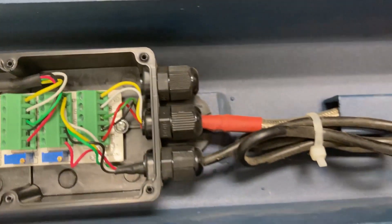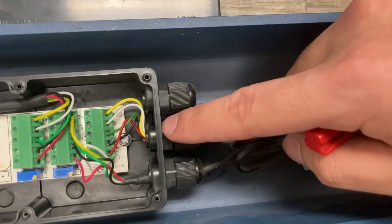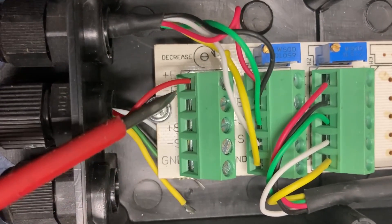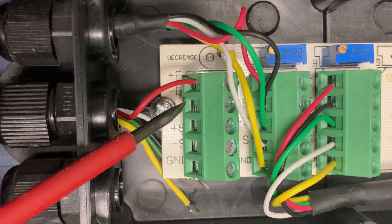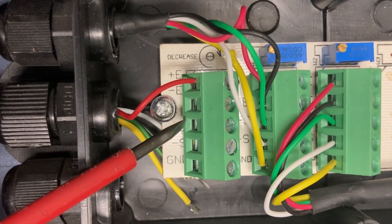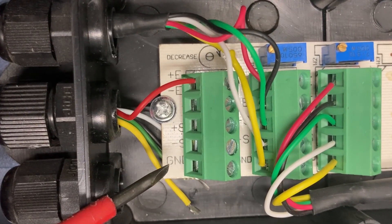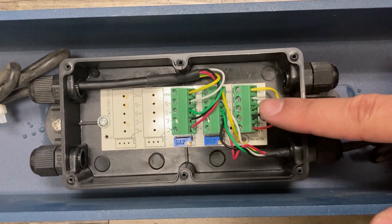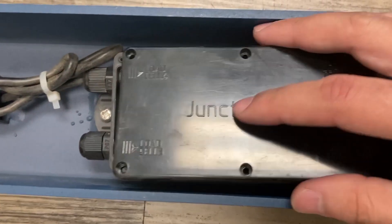This gray cable is the home run cable that got damaged. If you're replacing the home run cable, here is the wiring guide: E positive is your red cable, E negative (excitation negative) is your black cable, S positive is your green cable, S negative is your white cable (signal negative), and GND is your ground — yellow or clear cable. Make sure everything is correct and this should fix your fluctuating weight. Put the junction box plate back on.